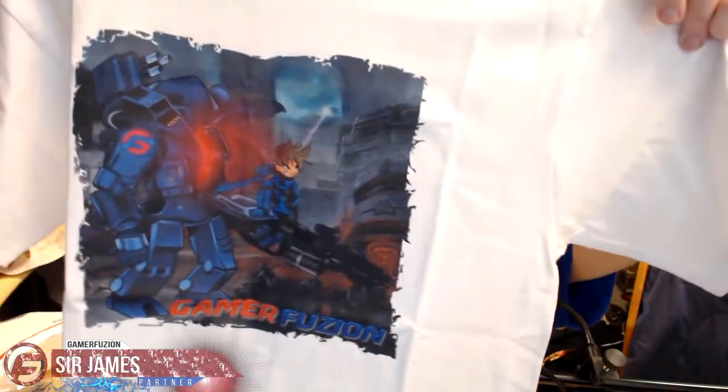It actually turned out to be just two items — it looked like three because of the way it was packaged. So this is the brand new Gamer Fusion Titanfall-themed t-shirt. Let me go ahead and open this up. It is white in color. I remember when I first got my Gamer Fusion shirt a couple years ago it was made from a different company and had a different smell — something you'd find in a kitchen — but this one smells fine.